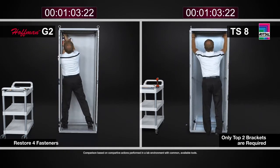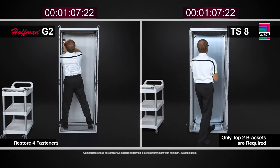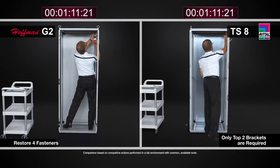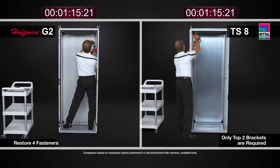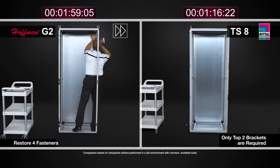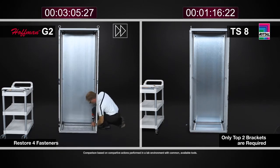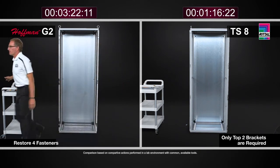One thing I noticed in real time while watching the video we shot in the lab was that with the TS8, I was able to not only move the mounting panel to the rearmost position, but also install a sidewall with all its brackets, install a system chassis, and remove half of the door hardware — all in the time it took to simply move the G2 panel to a different position in that enclosure.